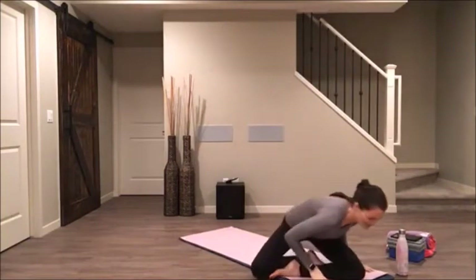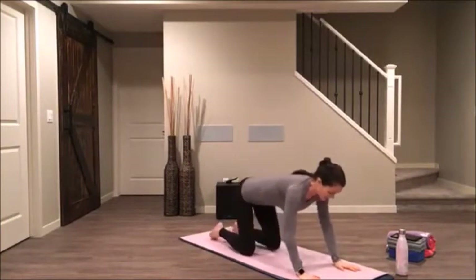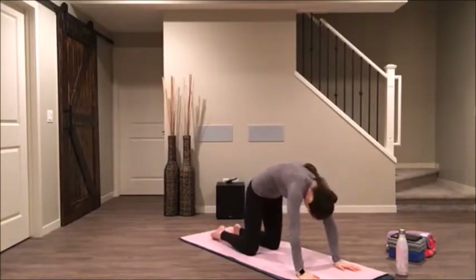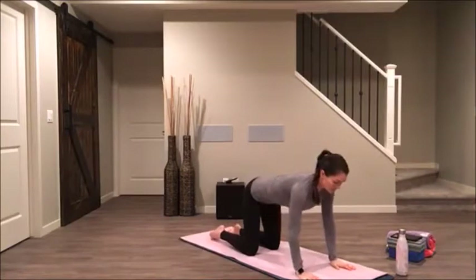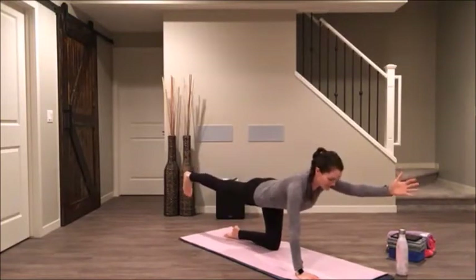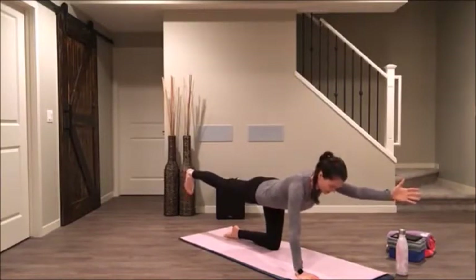Exhale, come over onto all fours on your mat. Let's just take a moment here to inhale, lift our heart and tailbone for our cow stretch. And exhale, round through your spine for cat. Inhale to cow. Exhale to cat. Inhale, coming back to your neutral spine. Start to send your right hand forward and your left leg back, point your left toes at the earth. Really feel the back of your neck lengthening, and gaze at the top of your mat or just beyond it.